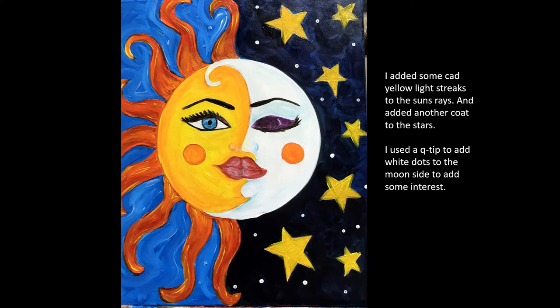I added some cadmium yellow light streaks to the Sun's rays and added another coat of yellow to the stars. I used a q-tip to add white dots to the background. Those white dots may be stars off in the distance, but it's just something to add a little whimsy and fun to the painting.